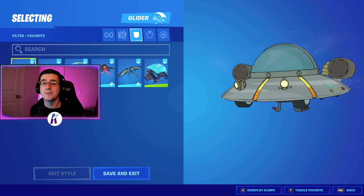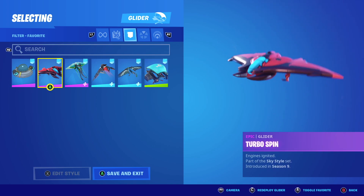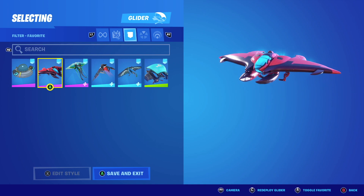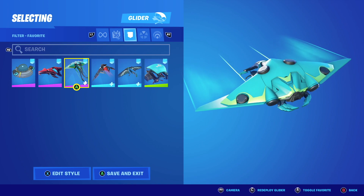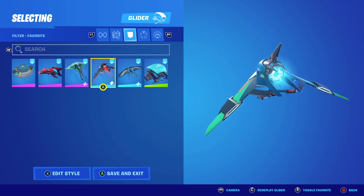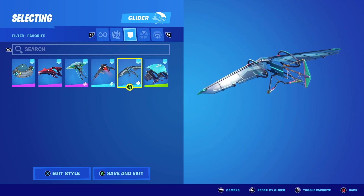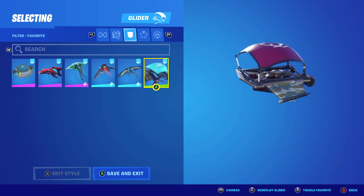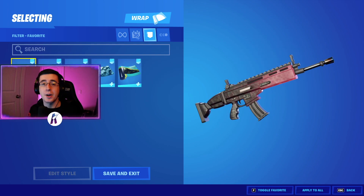We now have our gliders. And last but not least for our final section, we have our wraps.